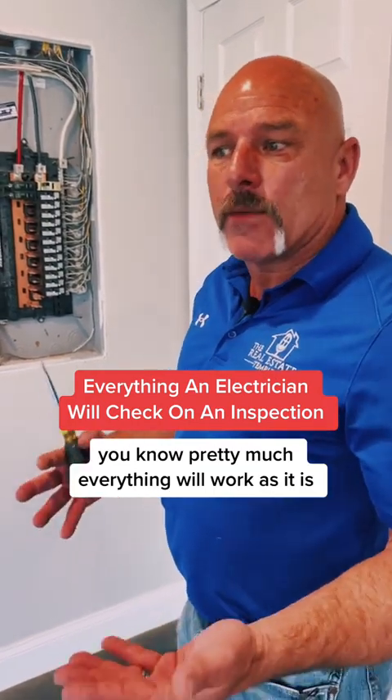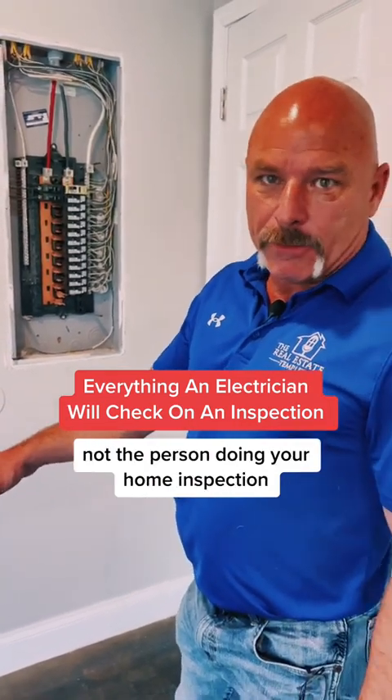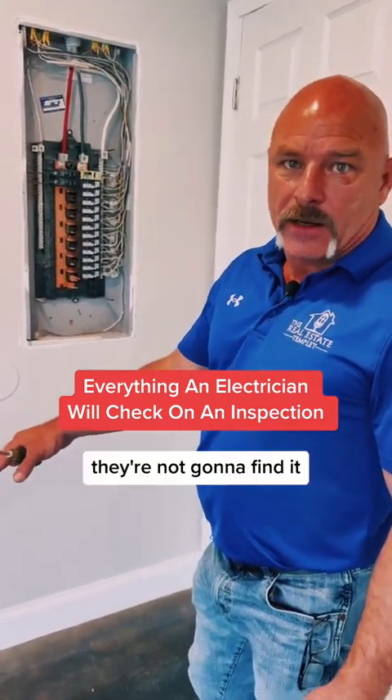Pretty much everything will work as it is. You may have a receptacle that fails every now and then — you're going to find that receptacle failed, not the person doing your home inspection. They're not going to find it.